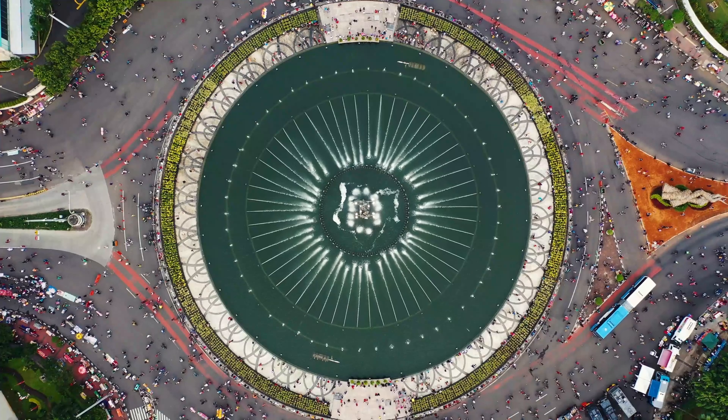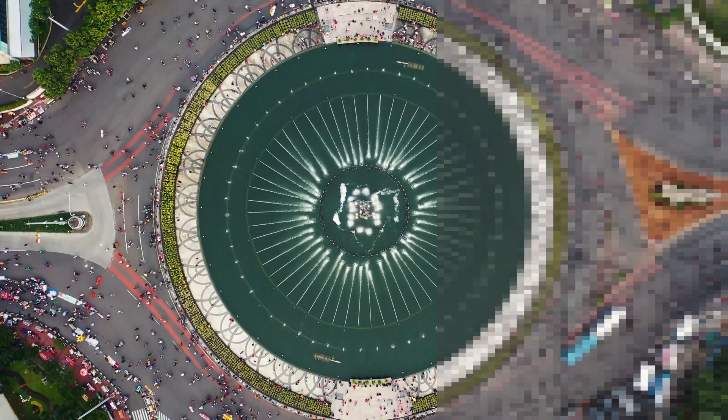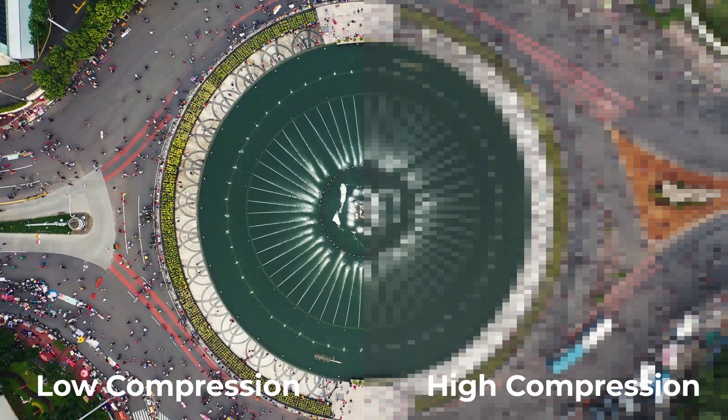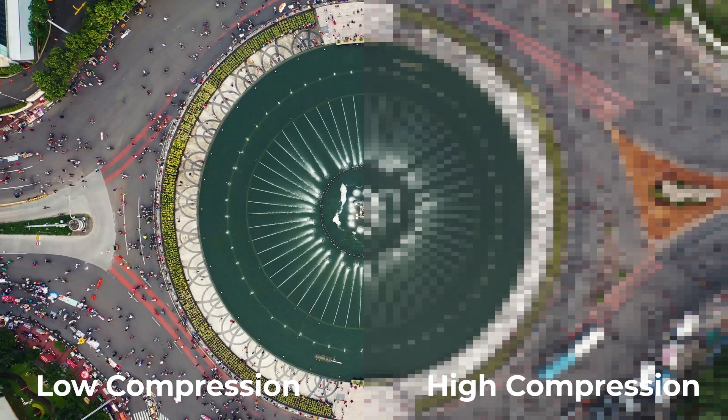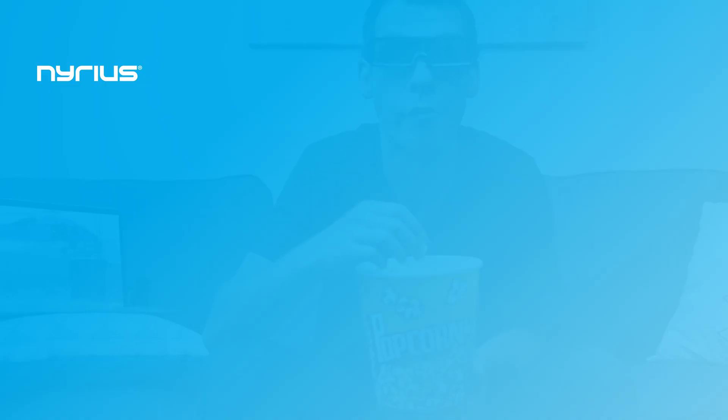Where that's applicable to wireless HDMI is that not all solutions are made the same. Some do introduce compression when transmitting from transmitter to receiver, while others are compression-free, such as the Aries line of products. Where that is important is you're getting the exact video as produced by that Blu-ray disc or that streaming service — you're not getting any additional artifacts or pixelation introduced by other types of compression.